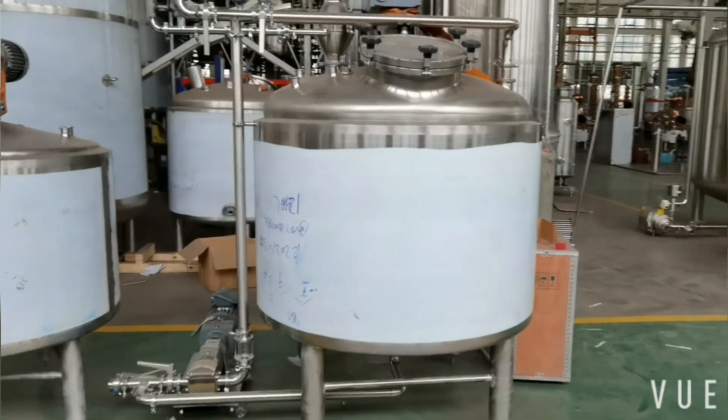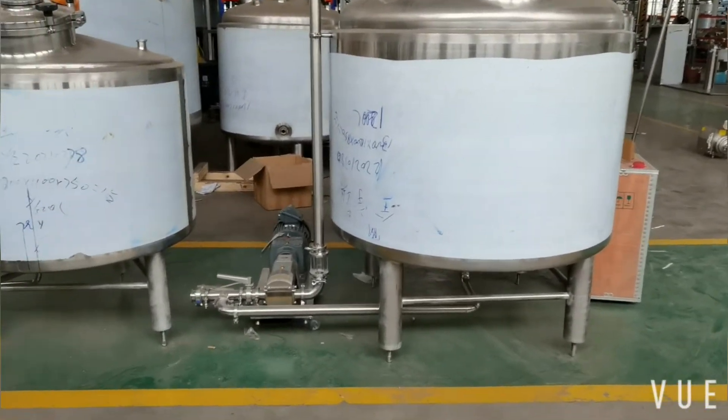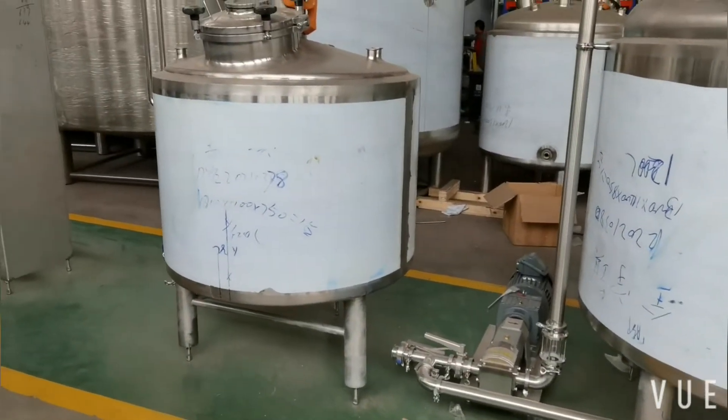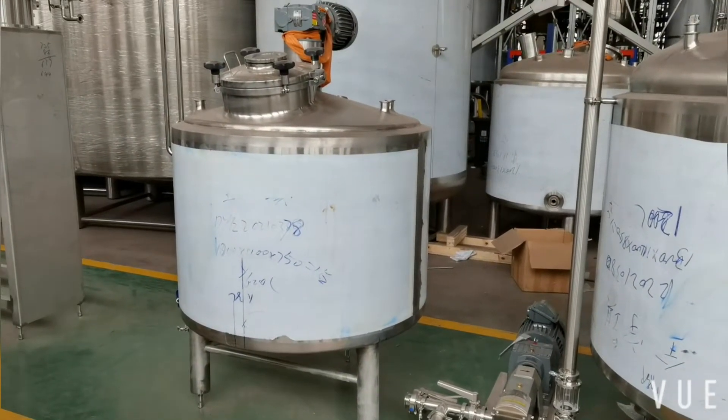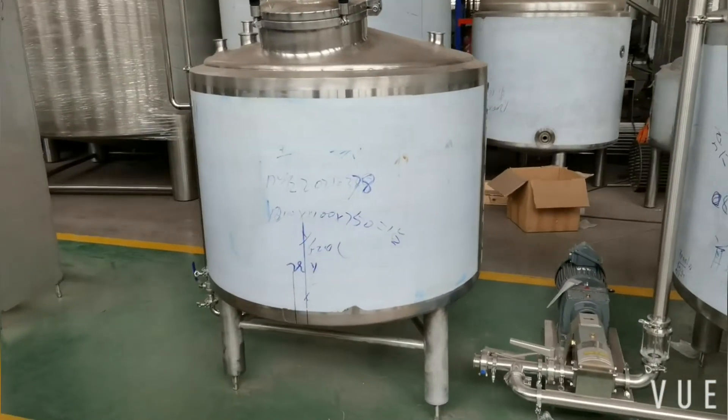You can mix your grains here and then transfer it by pump to a mixing tank. From here, you can add other ingredients if necessary to further prepare your mash.